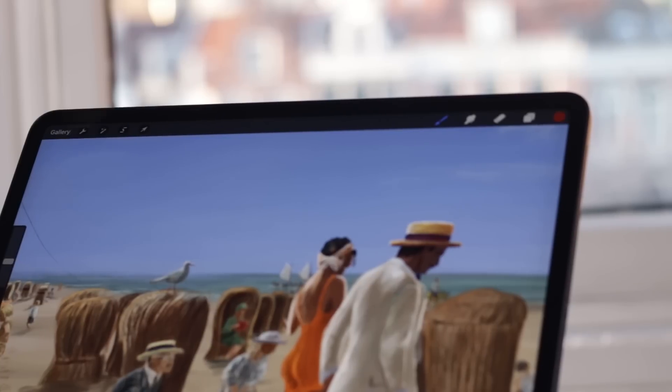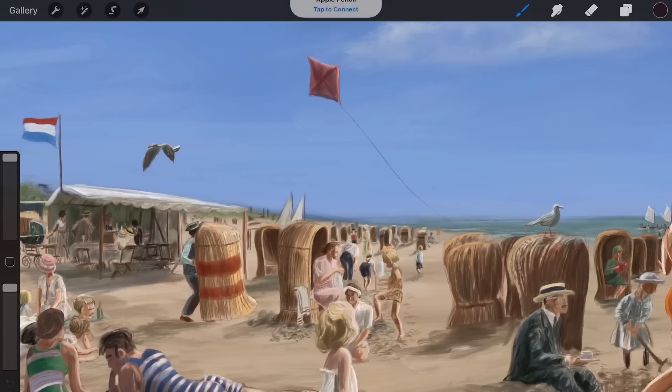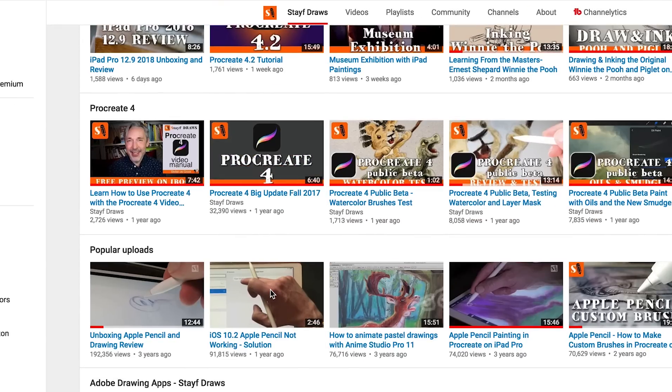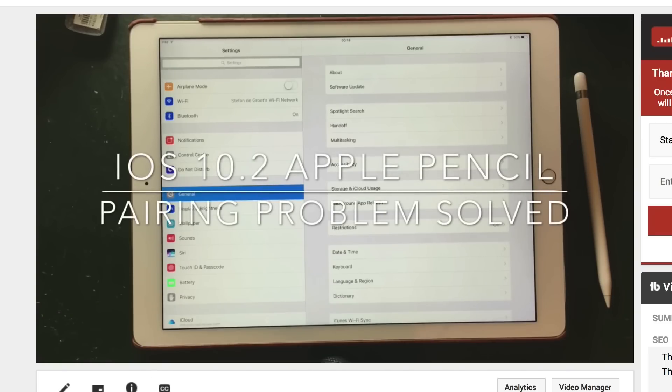On top of the iPad Pro is a special magnet where you can stick your Apple Pencil 2. When you want to connect it, just stick it on top of your iPad and you get a pop-up menu. Tap on 'tap to connect' and your Apple Pencil 2 is connected. I hope this will eliminate the pairing issues the former Apple Pencil had. If you want to see that video, press on the i or check the link in the description box down below.